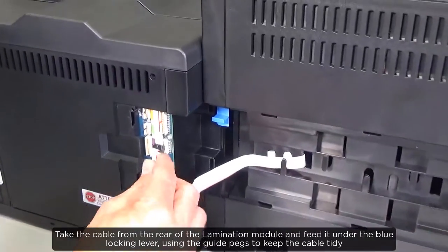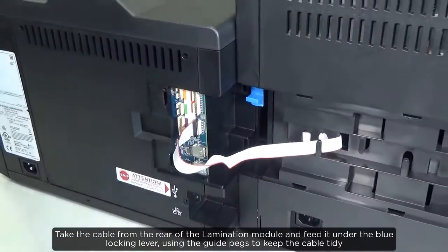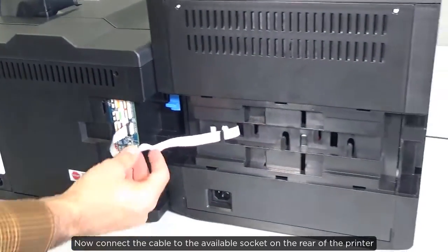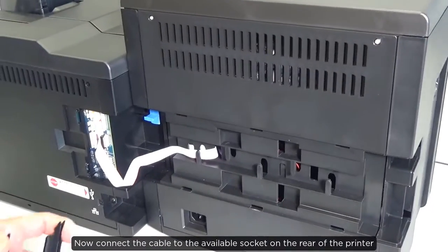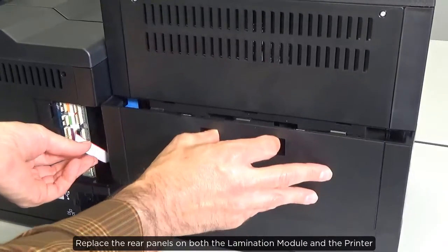Take the cable from the rear of the lamination module and feed it under the blue locking lever, using the guide pegs to keep the cable tidy. Now connect the cable to the available socket on the rear of the printer. Replace the rear panels on both the lamination module and the printer.